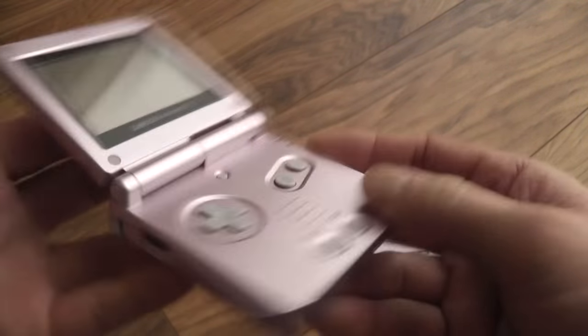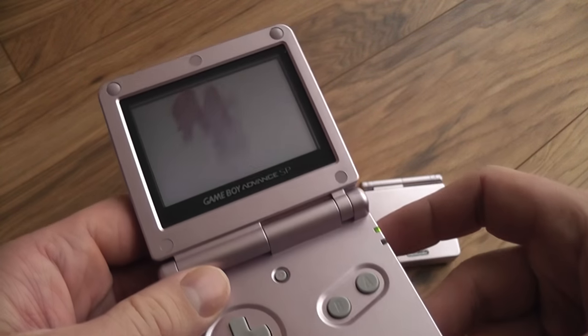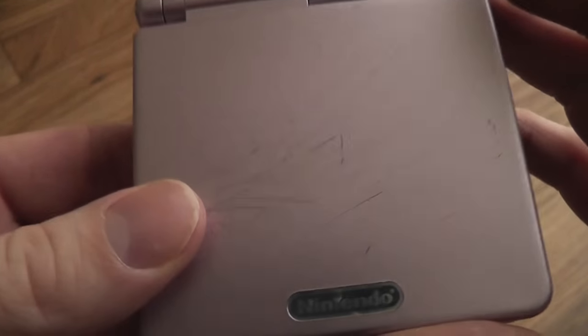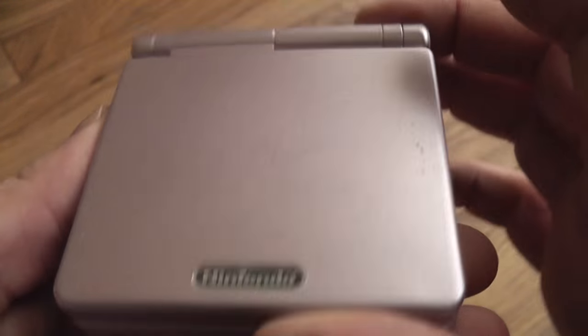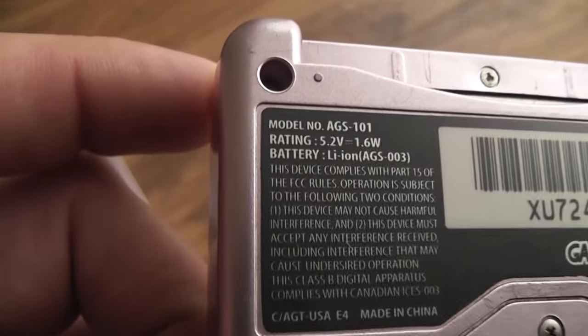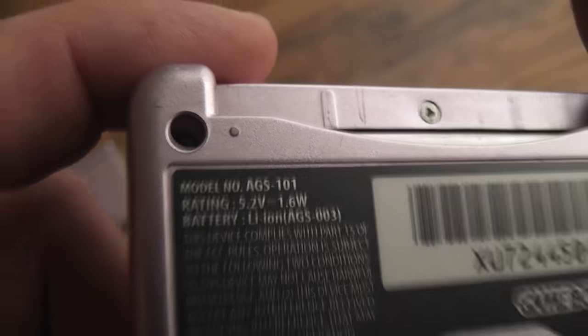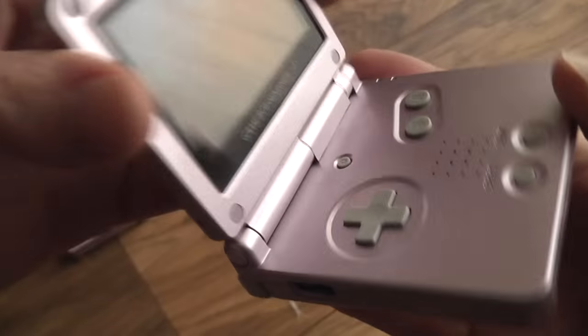This is going to be the European version. It looks like it's in reasonably good condition and it is working. Lovely. So moment of truth — let's turn this one over and find out. It's all scratched up, but let's have a look at what we're dealing with here. It's a 101! Excellent — so this is the backlit version. Very happy about that.